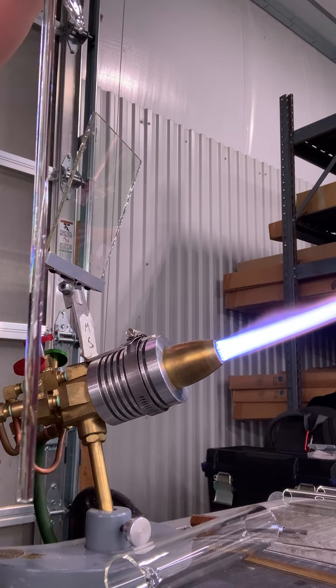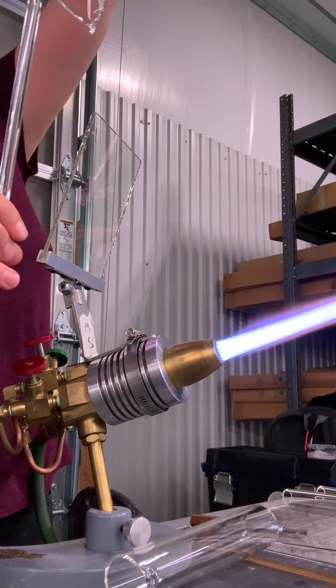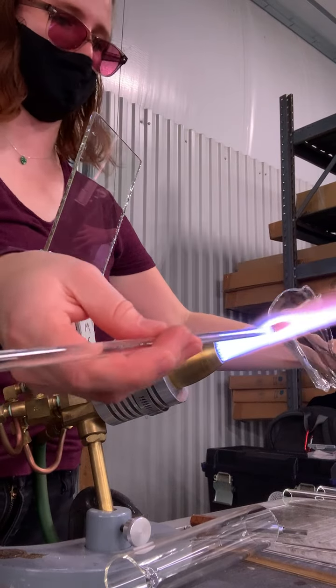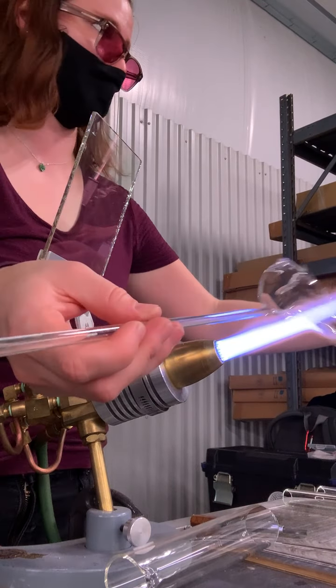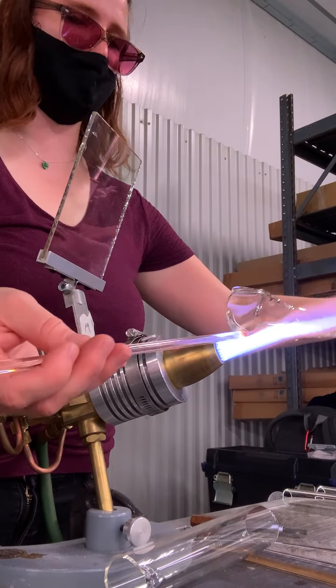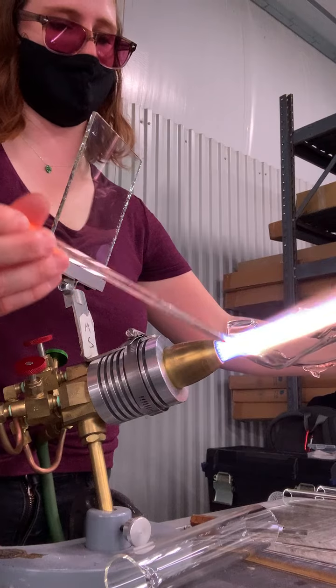Now if I were to bench-cool this and then reheat it, it would be super sketchy because the tube has a much stronger stress memory than a straight-up rod. It's more finicky. So just something to be a little sensitive about — don't be afraid to flame anneal or garage your work.